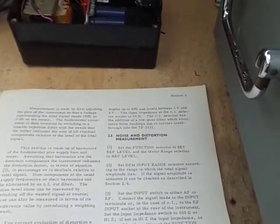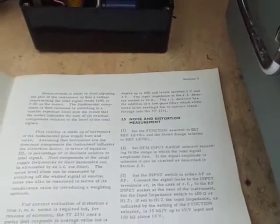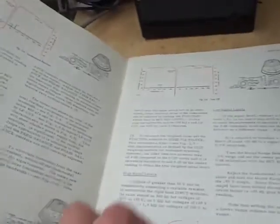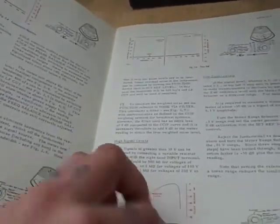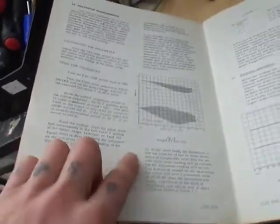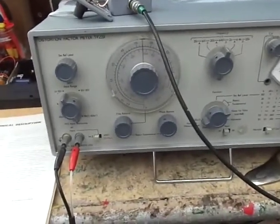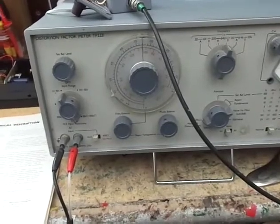The RF detector has an addition of a low-pass filter which eliminates false readings due to carrier breakdown. It doesn't really go into a lot more detail than that. The manual does go into sources of error in the readings — so like any bit of test gear, there are possibilities of error with certain signals.